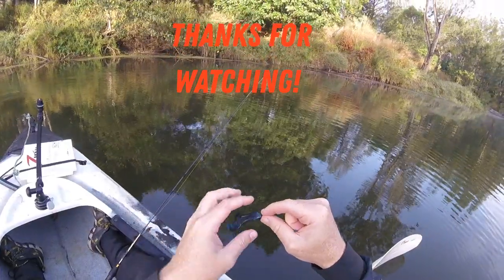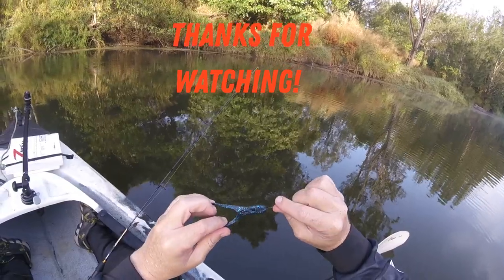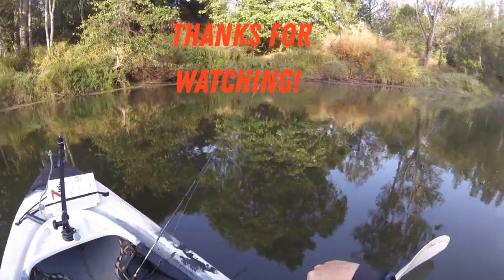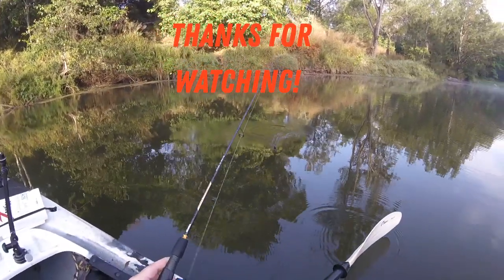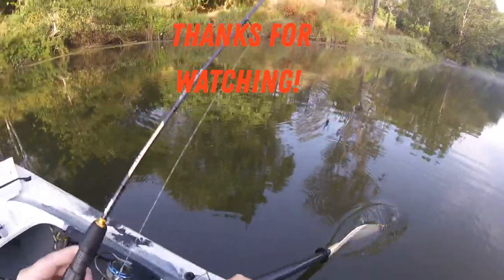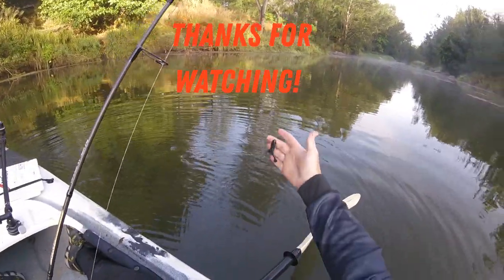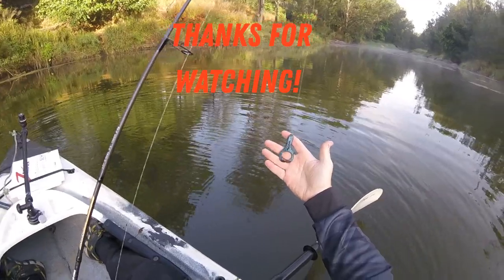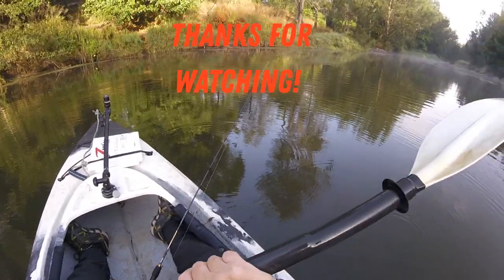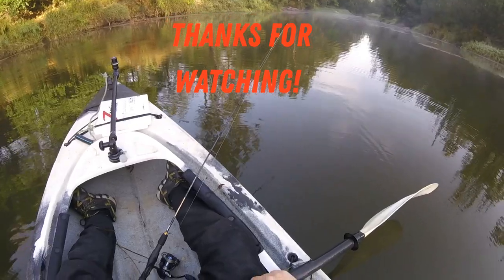So this is the lure that I've been catching them on — this is the 2.75 Finesse Frog. It's a number one Chinlocks from TT. It's been doing a great job for me. This particular Z-Man plastic, I suppose I've been using it for the last four or five trips and it's still going strong. It's probably caught maybe 20 bass, and they're just so tough. Well worth the investment for a pack — they're just great.